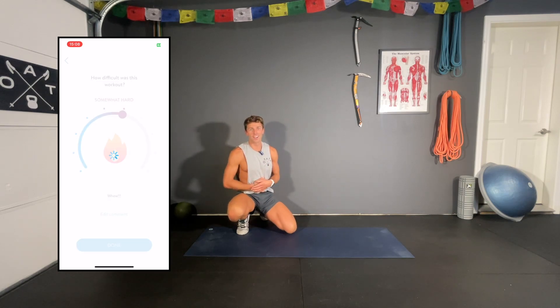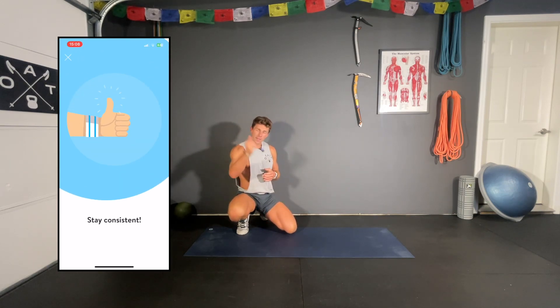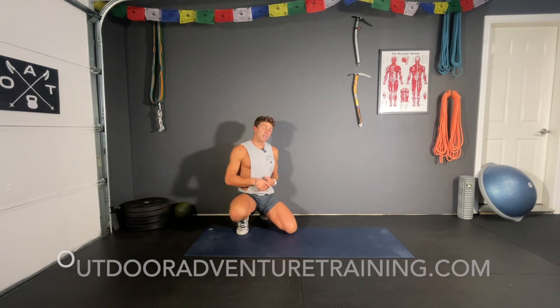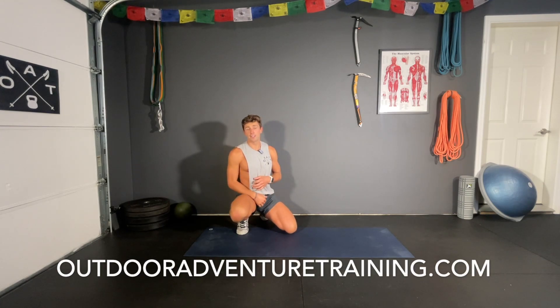That should be pretty hard — it's short and sweet, 12 minutes, and your abs should be on fire. Mine sure are. Excellent job — thank you for showing up. Don't forget to subscribe and like; we're pumping out videos every day. Once again, my name is Mikey Bell. Check out our training programs at outdooradventuretraining.com and we'll see you next time.